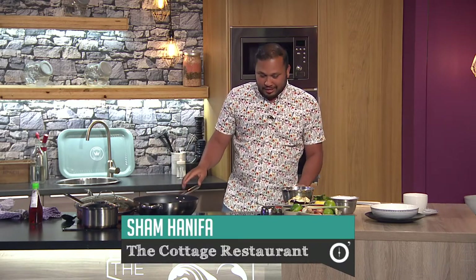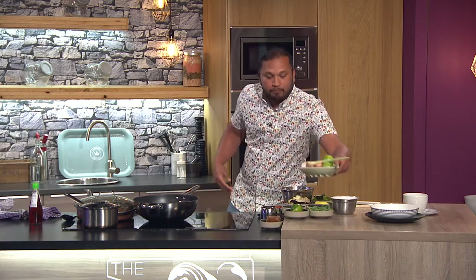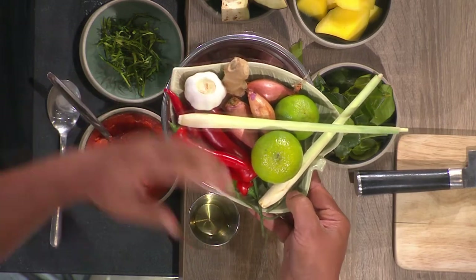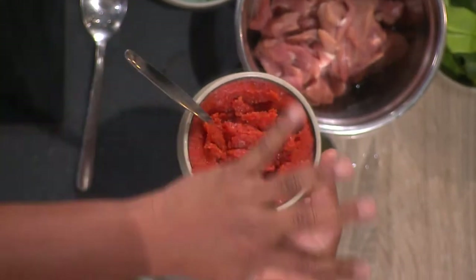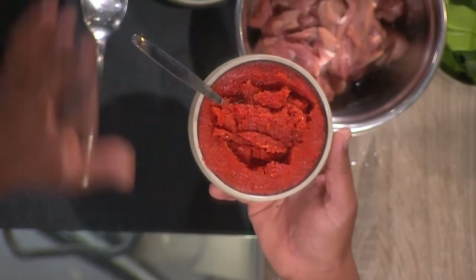A lot of Thai cooking uses very strong flavors and strong herbs. We have lime, chili — you can use dry chili as well — ginger, garlic, and shallots. Blitz them together and turn into a paste. It's handy to have this paste in the fridge; it's the base of a lot of Thai or Malaysian cooking. Garlic, ginger, lemongrass, galangal — all blitzed together in a jar in the fridge, ready to go.